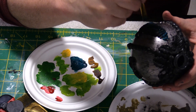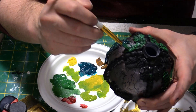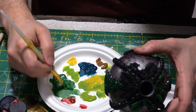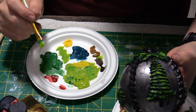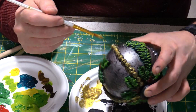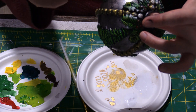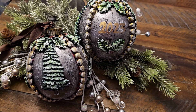I painted the embellishments the same flat black as the rest of the ornament at first, then for the details I used a sort of dry brush technique. This applies paint to just the higher relief areas and leaves the black in the recesses as a shadow. I layered several colors on each area for added depth, and after a coat of satin polycrylic they were done.